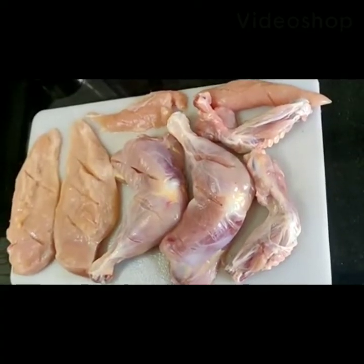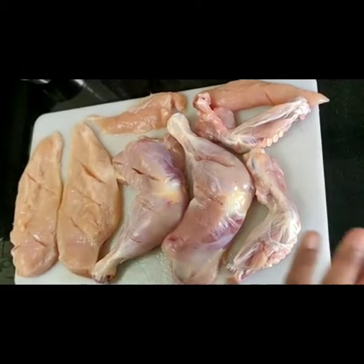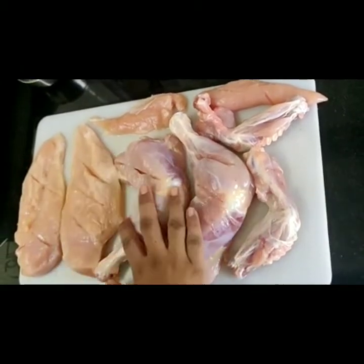Hi guys, so we are back now — Rasam and Appam. What we are going to do is now we are going to marinate this chicken.